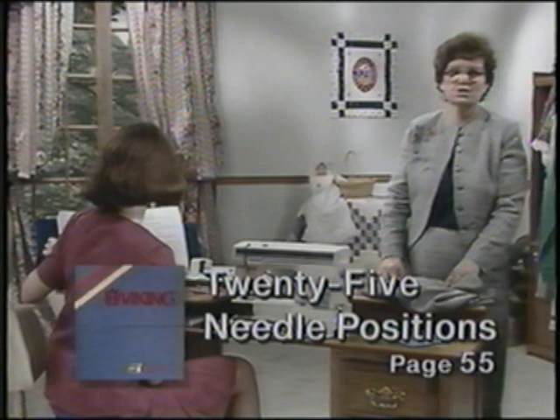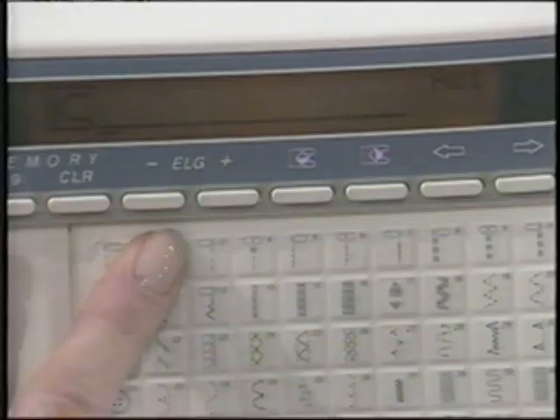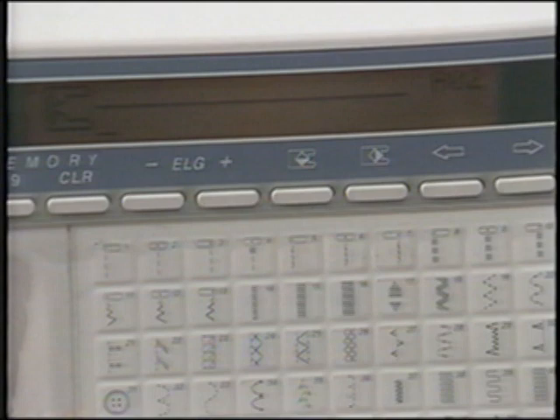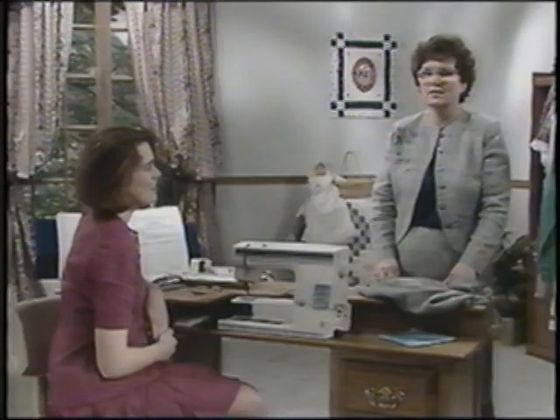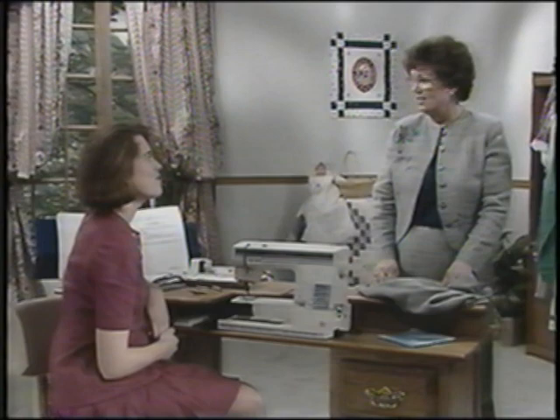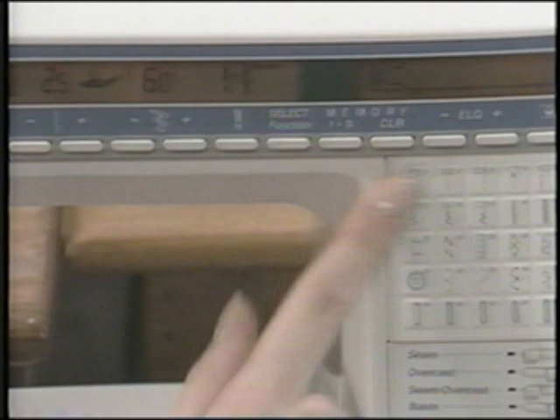Your Viking Husqvarna has 25 needle positions for the most accurate seaming and top stitching ever possible. Stitch A1 is a straight stitch in left needle position, A2 is straight stitch in center needle position, and A3 is right needle position. The additional needle positions are set by touching the width button while in A1, 2, or 3. Let's try all 25 positions now.